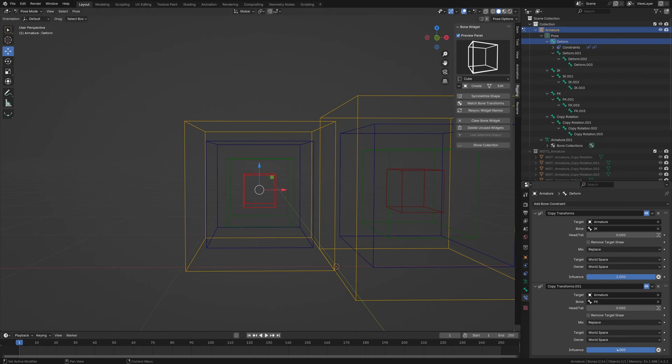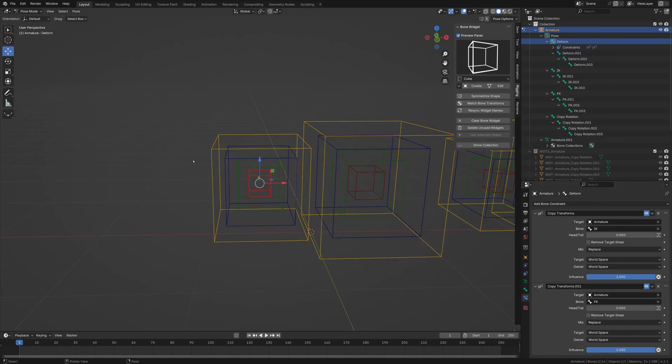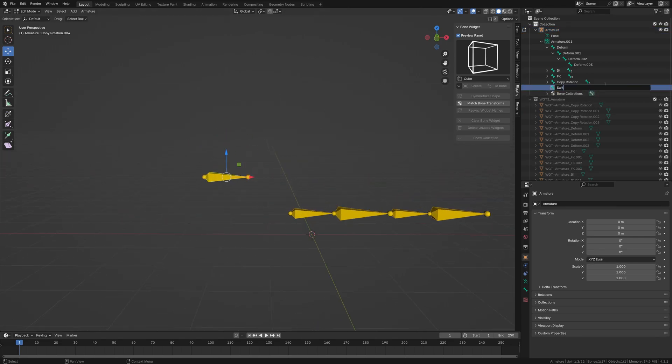The actual FK constraint is going to have a driver — a switch that will turn it on or off so you can have IK on and FK off, and so on. I'm going to go back and bring in a bone that will be our switch. I'll rename this bone as 'switch.'